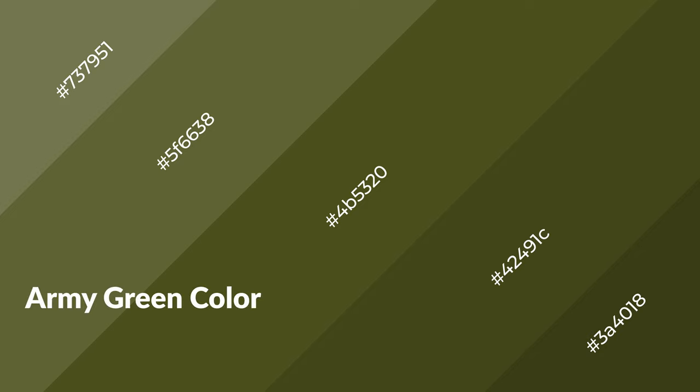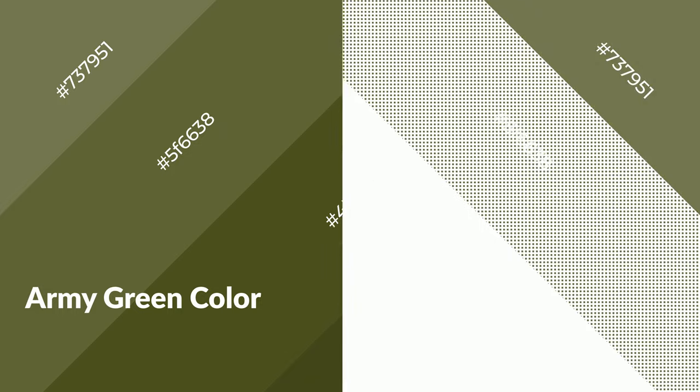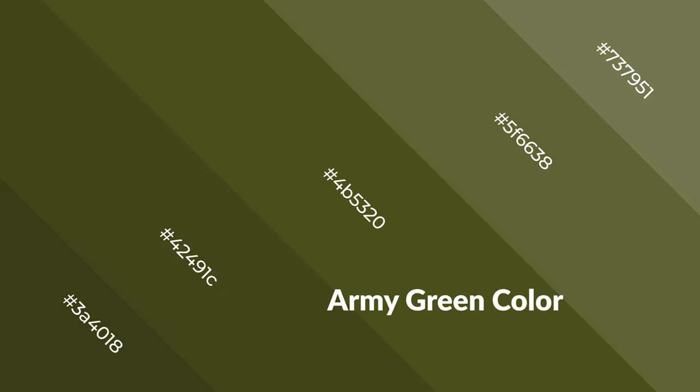Army green is a warm color and it emits cozier and active emotions. Warm colors are symbols of warmth, fire, heat, and sunshine. It also evokes joy, passion, love, and even anger. You can see warm colors used in restaurants and gyms.